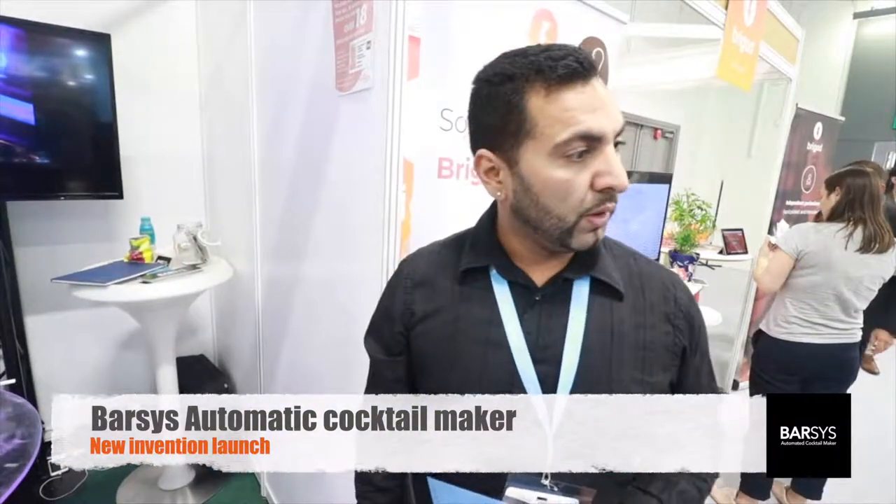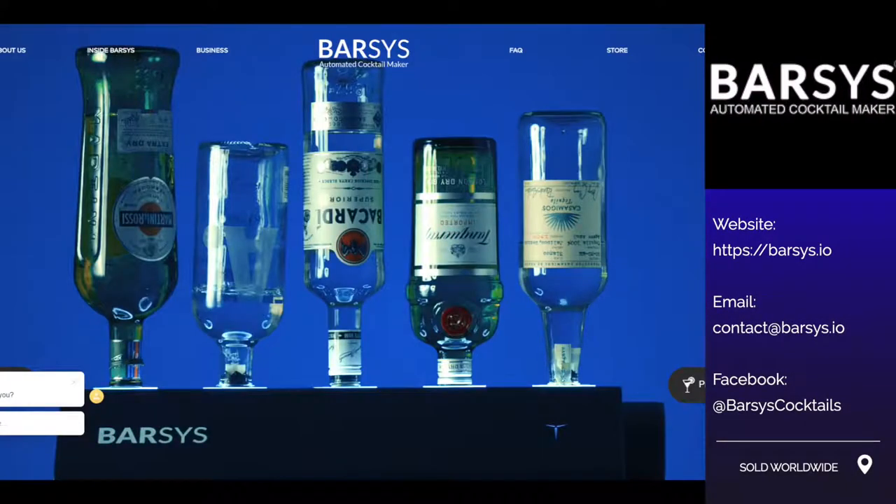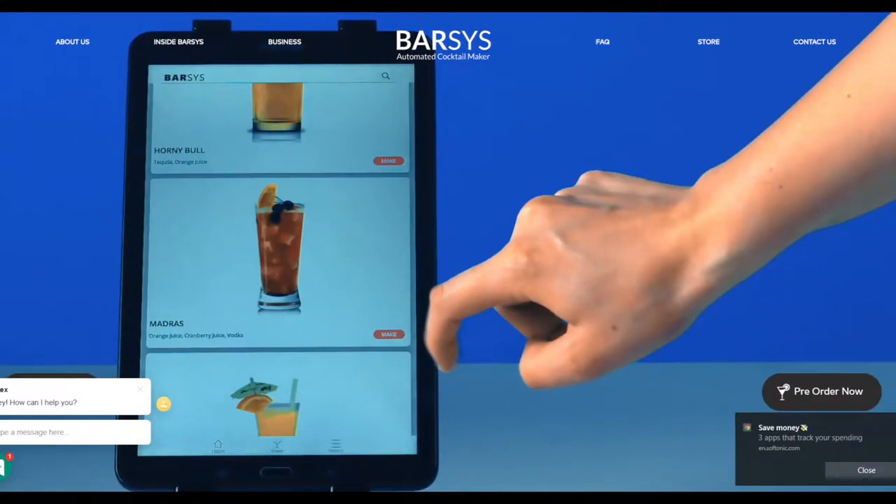Extra support for bars, restaurants, mobile bars. It's just, you know, we live in an artificial intelligence world now. So this is the future. So thank you — now we can get to the future. I'm so happy.